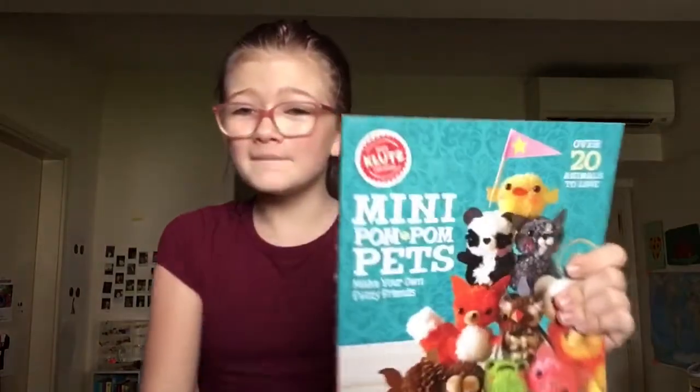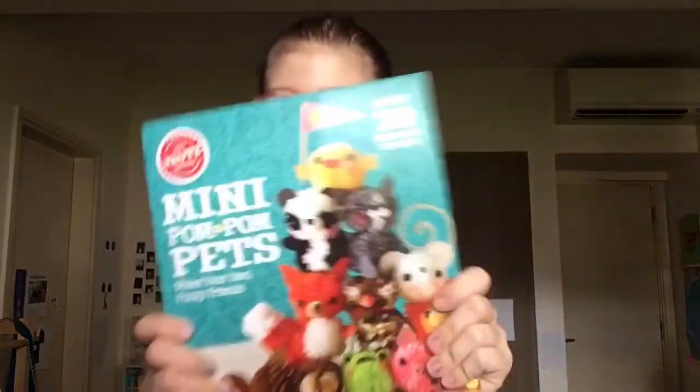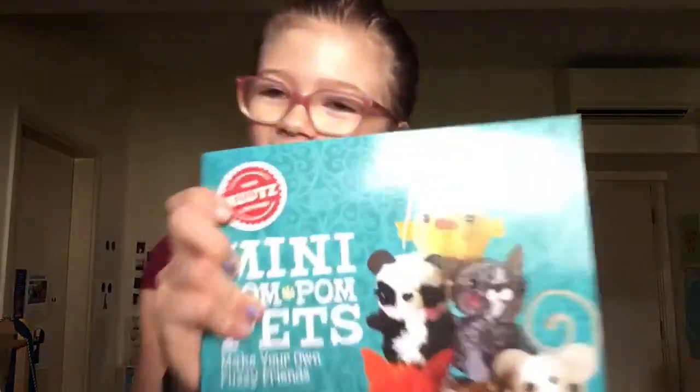Hey guys, welcome back to my channel. Today we are going to be making mini pom-pom pets. Let's go! Okay guys, as I said in the intro, we are going to be making mini pom-pom pets. This is by my favorite brand, Klutz.